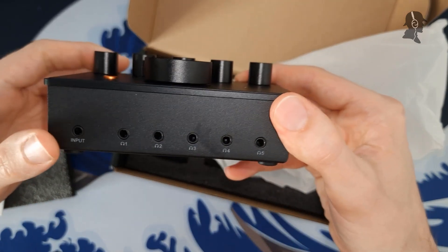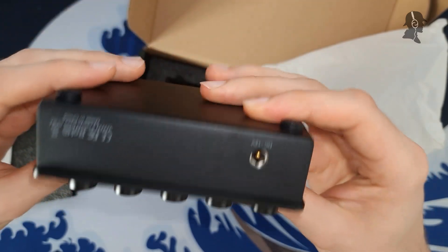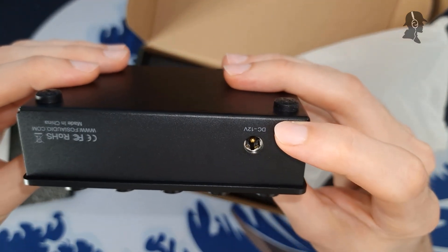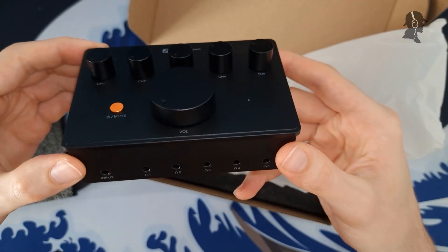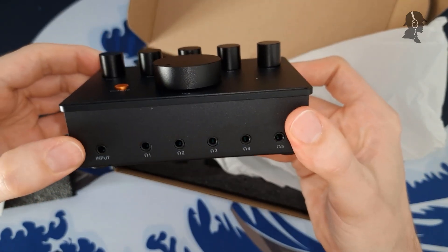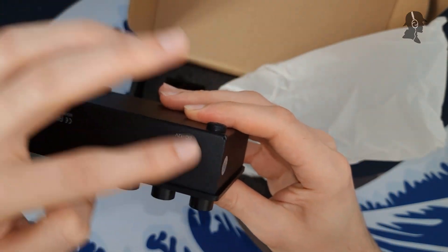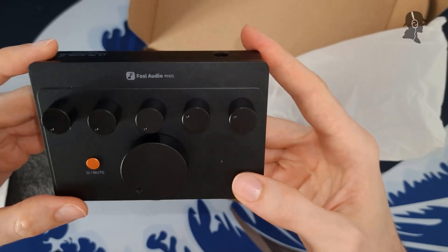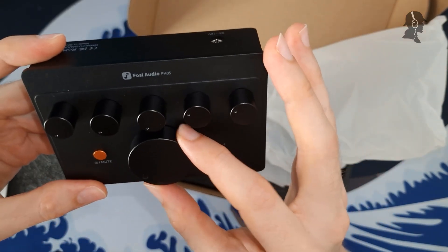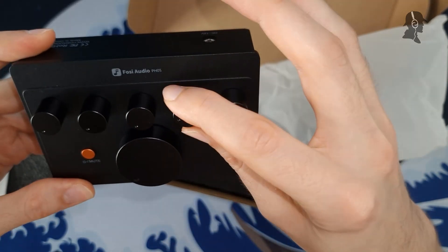As you can see, this has five outputs for headphones and an input on this side here. On the back you have a power input. One thing I'm not a great fan of is that the audio input is also at the front – I would wish the input would be at the back, as that would be more convenient to set up. I think this might be the master volume here, and these are individually for each channel.